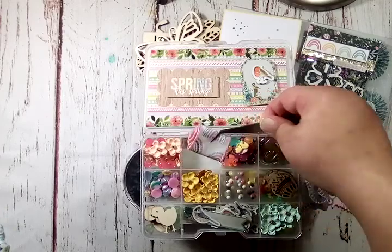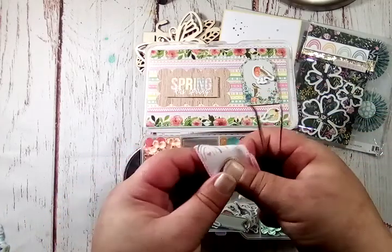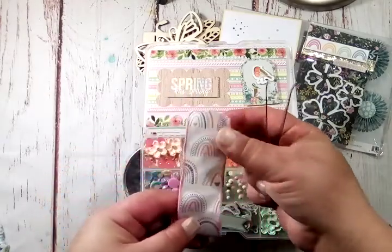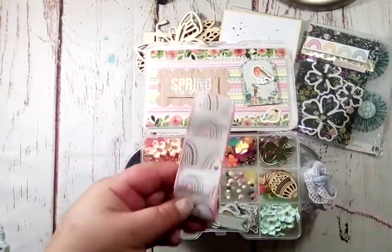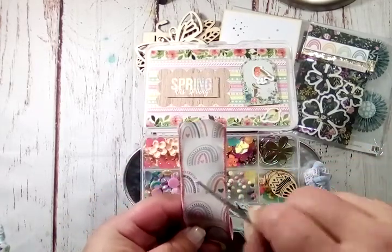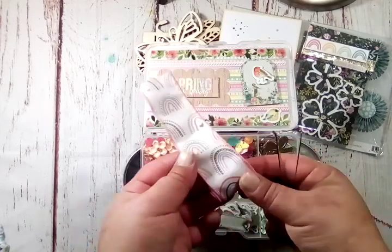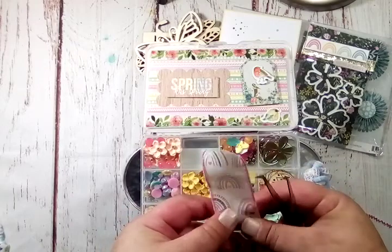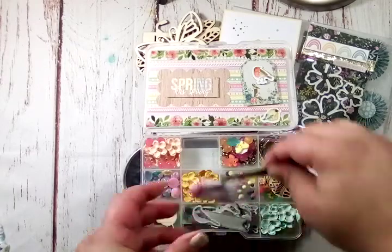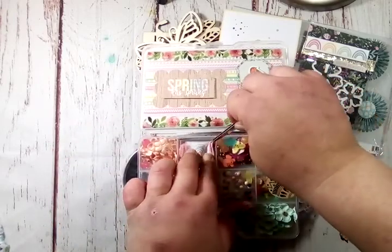And then here is this ribbon. Super cute. Love it — look at that, it's rainbows! And I actually have a die that matches this. Oh my goodness, that is so adorable — the design of the rainbow with the lines, the dots, and the heart. That is so cute. Thank you so much. I definitely don't have this ribbon, so that is really nice to have.